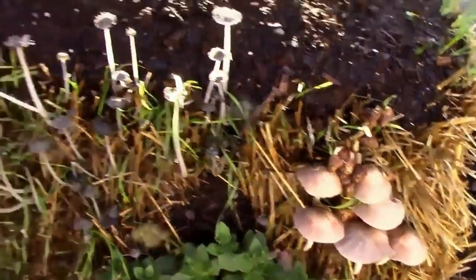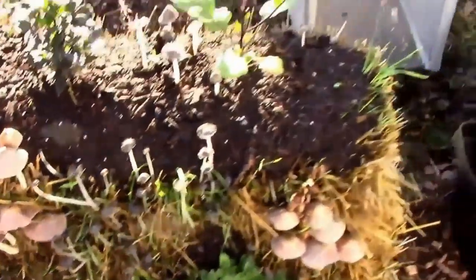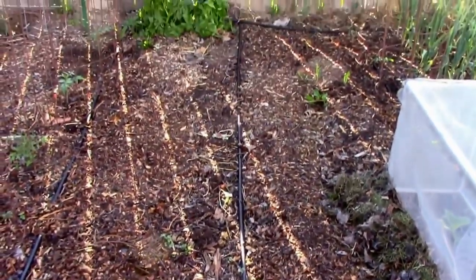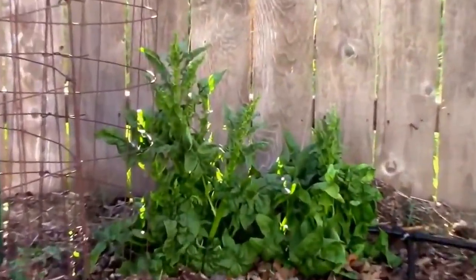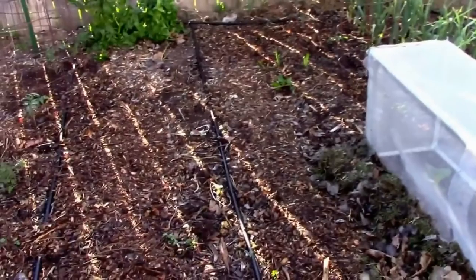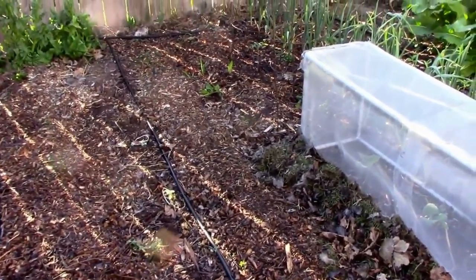The mushrooms really pop out in the morning. I've taken out most of the spinach except for some on the end — you can see it bolted. It's just been so hot for this time of year. Normally it should be in the 70s, but we've been in the upper 80s and hit 90 one day.